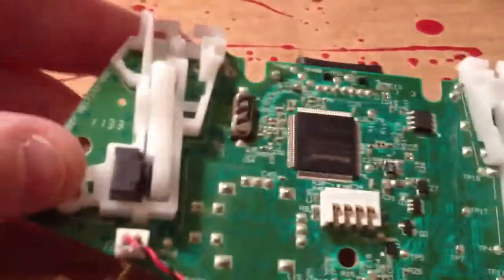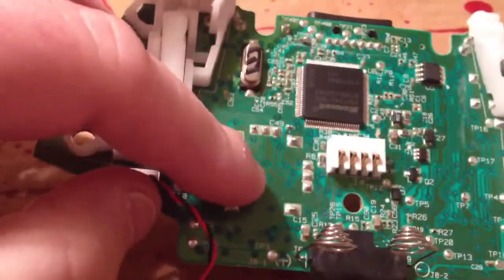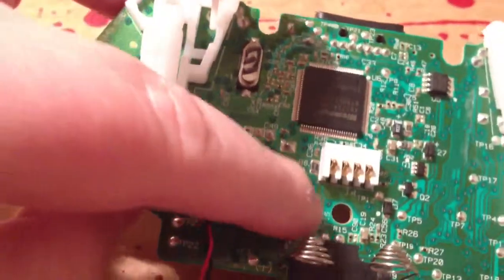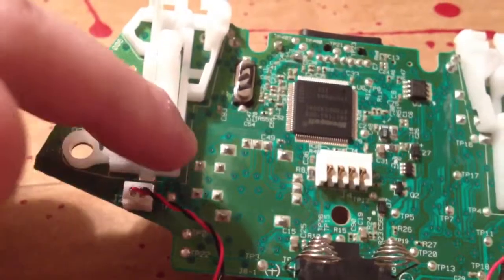If you flip the board over — see if I can zoom this in — here we go. This right here, all these right here, you go in this kind of circle — these are all the contacts that are soldered to the board for that stick.